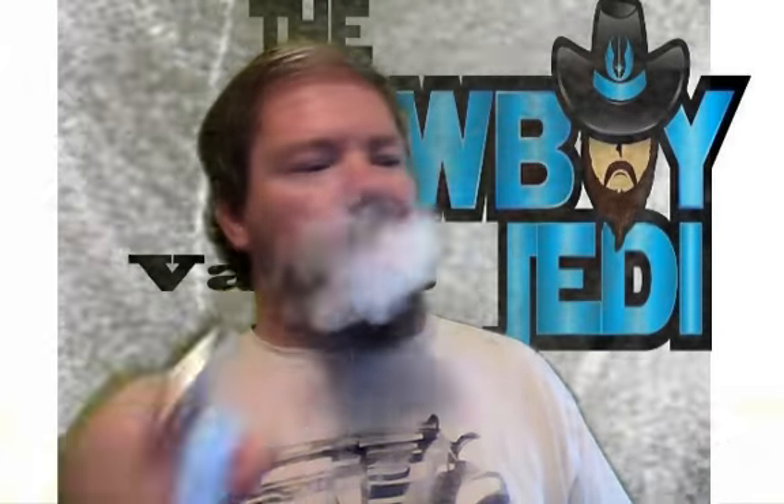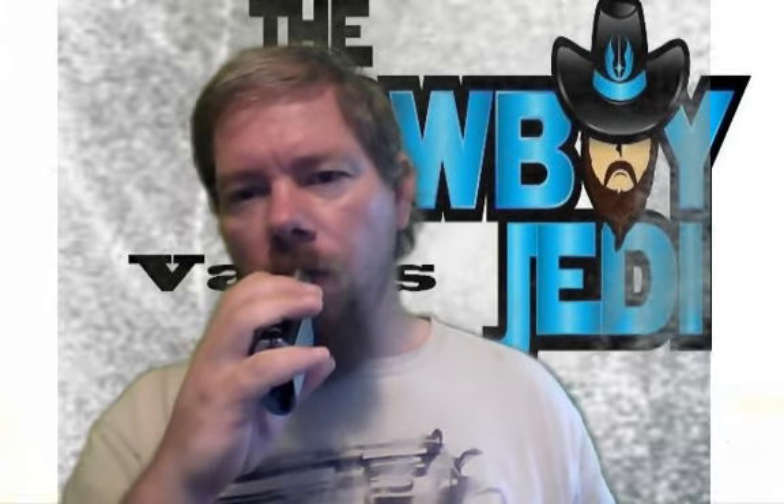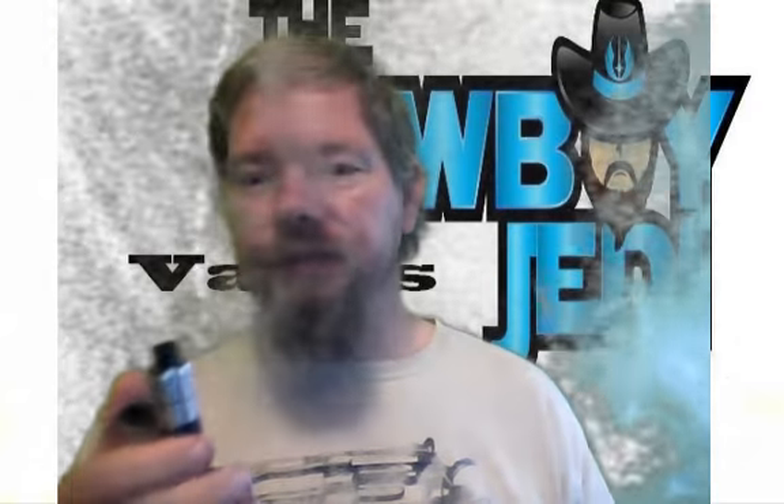Thank you Cowboy Jedi — I am highly enjoying this. You can just hear that thing crackling away, and I don't even have the airflow open very much. It's delicious.